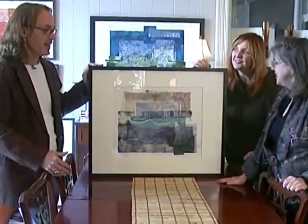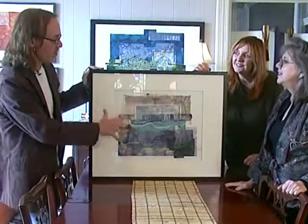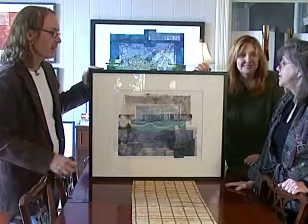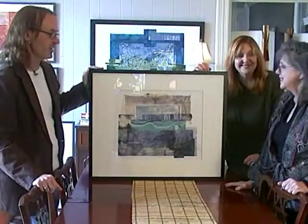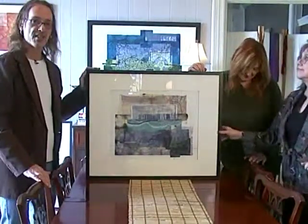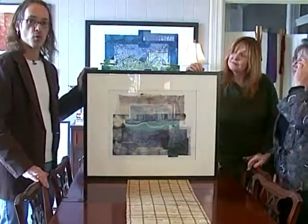The whole collaborative piece flows very nicely — nothing unique standing out, their styles working together so well. Randy thanks them and transitions to discussing the processes they'll be using in their upcoming workshop.